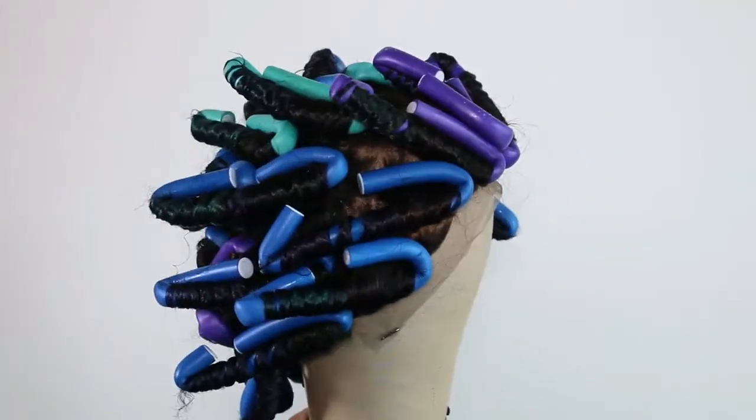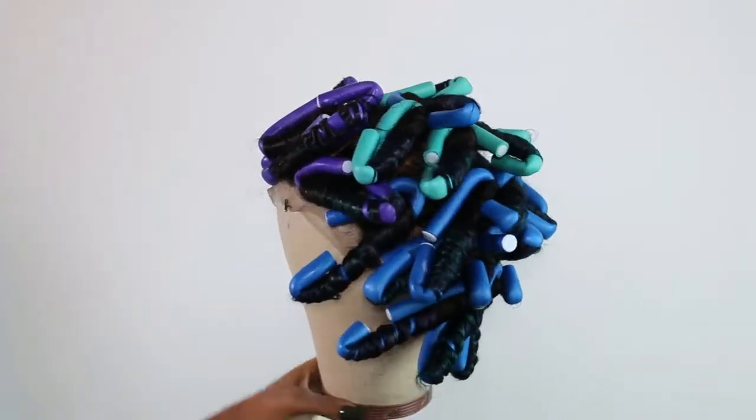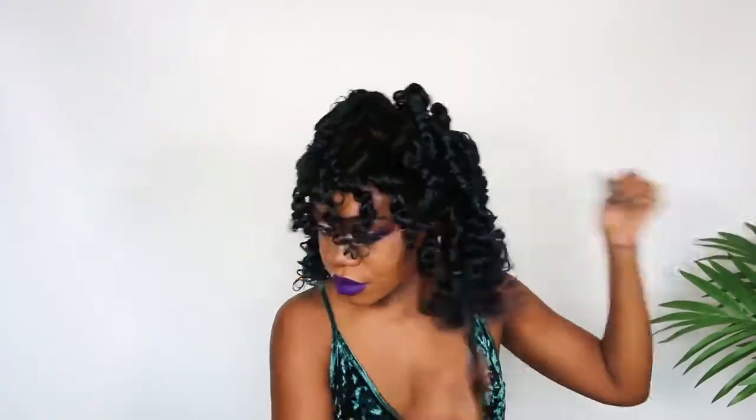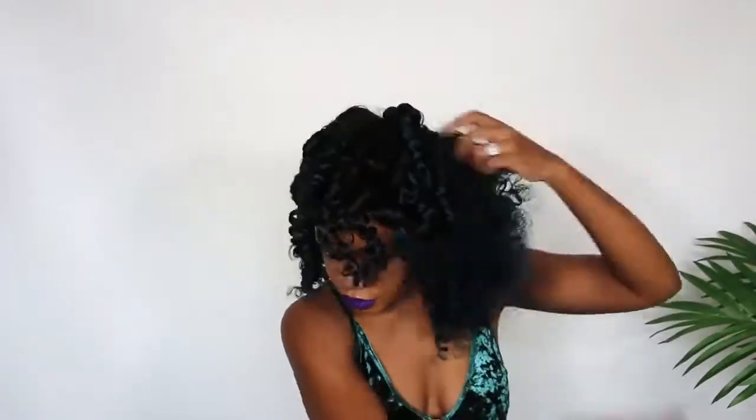And that is it for the roller set. I'm going to let this sit for about a day and a half — that's how long I let it sit. All that's left to do is take out these rollers, fluff out the curls, and I am ready to slay in these mermaid curls.